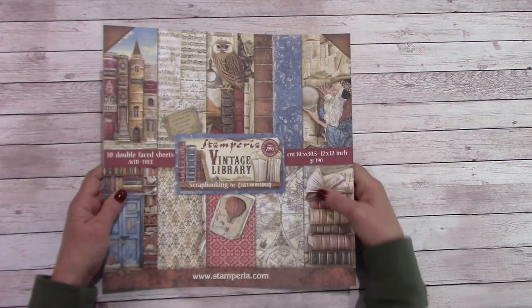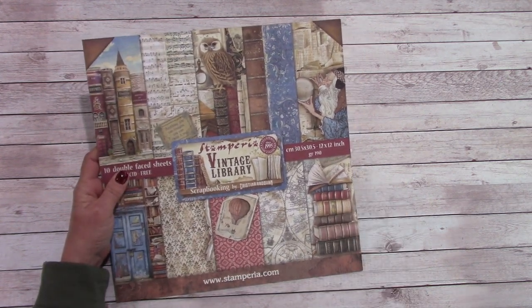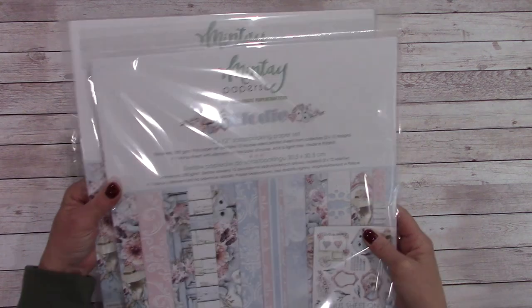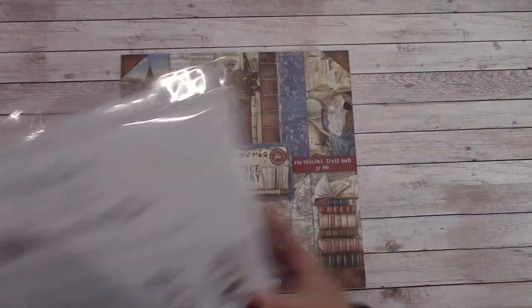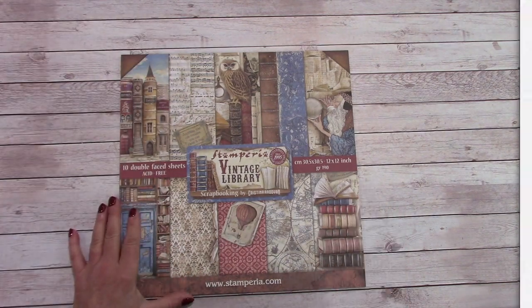Let me know what you think of this down in the comment area. I am working on a tutorial right now. And in case you're curious about what paper I'm using — Mente, Elodie — two paper packs on this one. It's a large album. Happy crafting and I will see you real soon.